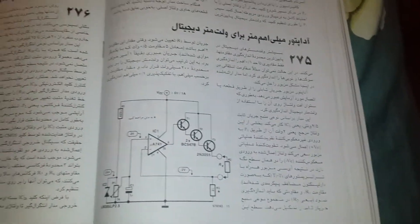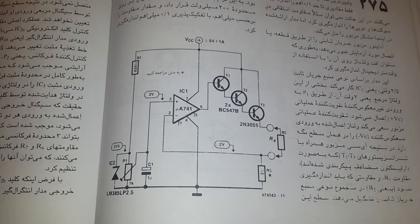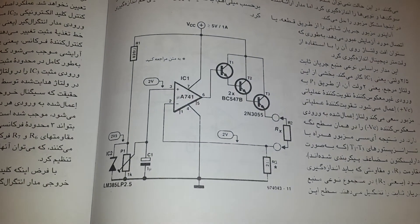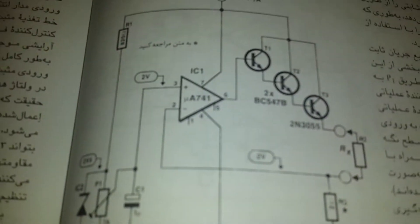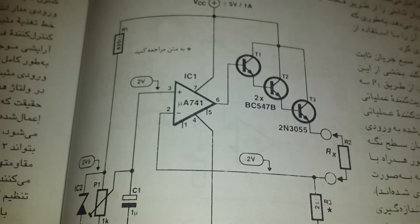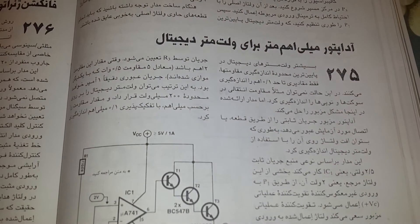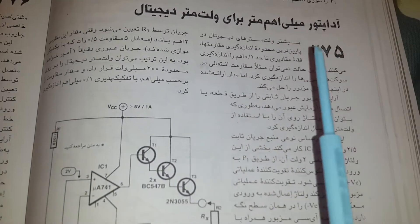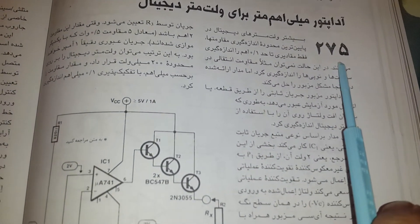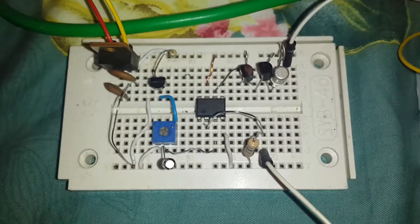Hello guys, thanks for clicking this video. This is a milli-ohm meter with the UA 741, designed 12 years ago based on an Iranian book, schematic number 275. Here is the schematic that I made.